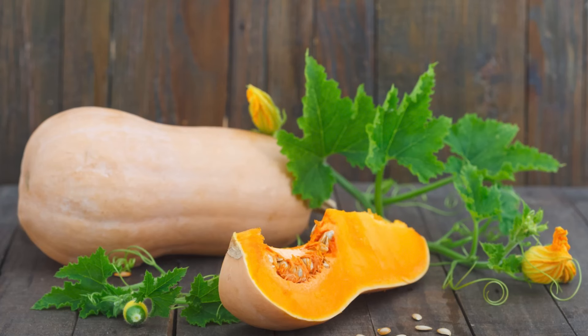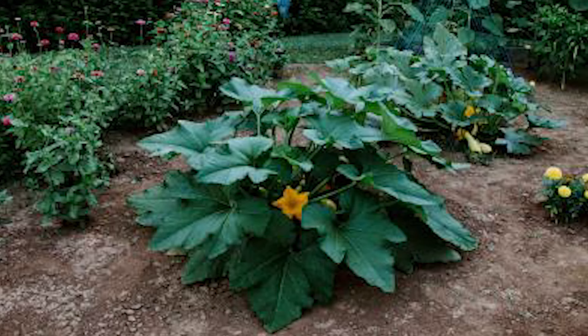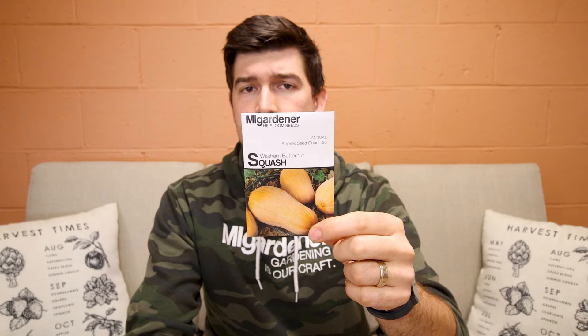One winter squash you're probably most familiar with is the butternut squash. Butternut squash can be identified by its two-lobed, peanut-shaped form. These are a vining squash, and one thing you'll notice is that winter squash typically vine much more than summer squash, though you can find both bush and vining winter squash varieties. This Waltham butternut squash will grow a very, very long vine. You can also get a butter bush variety — still a butternut style squash, but a bush variety.